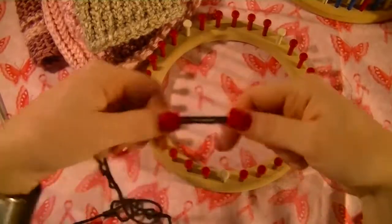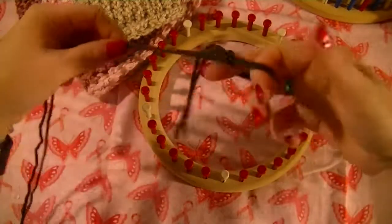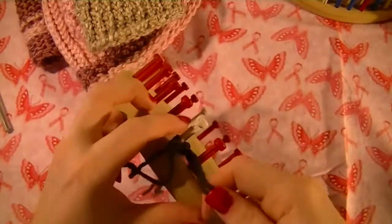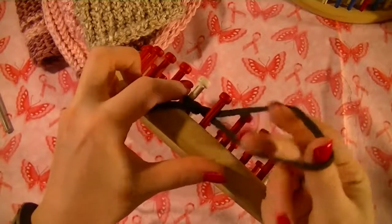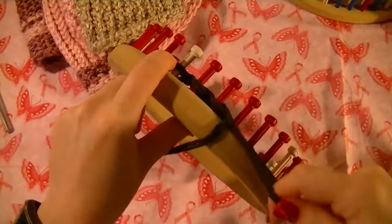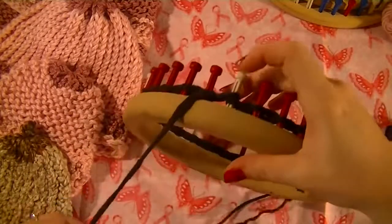To do a chain cast on, you do a slip knot. If I go over this too fast, I do have separate videos that can show you how to do it. So we've got a slip knot — you just start around your first peg, pull the knot tight. Put the loop behind the next peg, pull the yarn through. Loop behind the next peg, pull the yarn through. You do this all the way around. Once you've got your chain cast on done, that last loop you put on that first peg so that whole circle is connected.